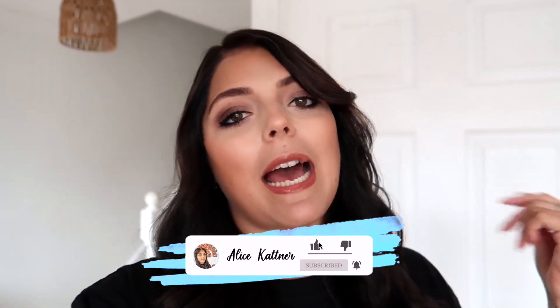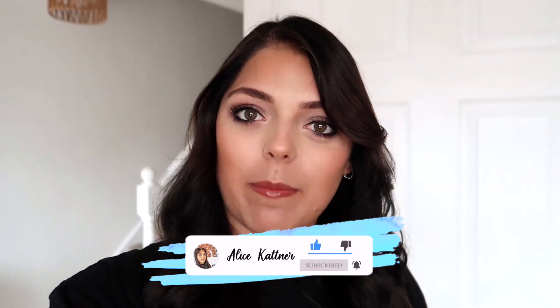Hi everyone and welcome back to another video. In today's video I thought I would show you how I film one of my self-tapes. Today I've got a couple of self-tapes to film, just singing ones, so I thought I would show you my setup and how I prepare to film a self-tape.